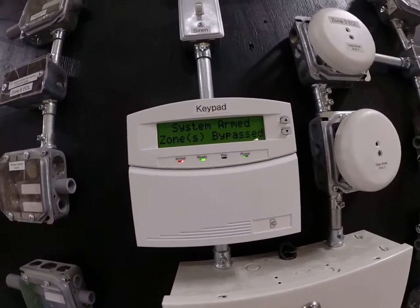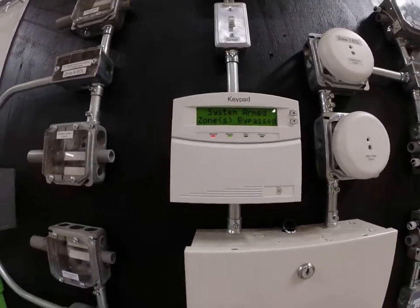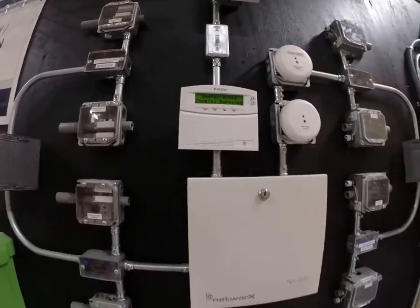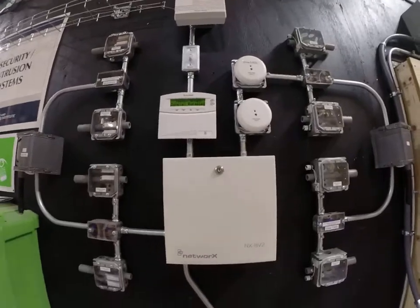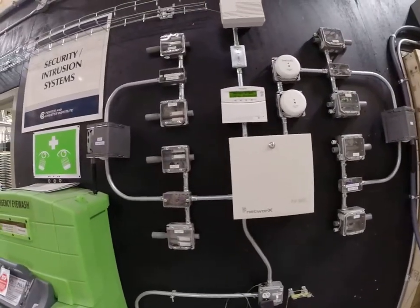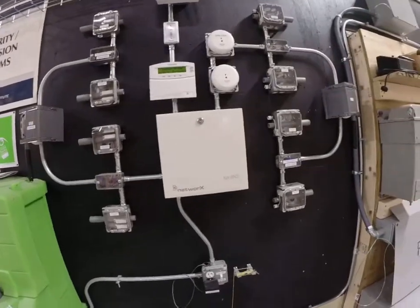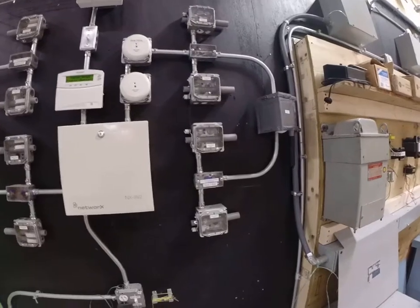What's up guys? Mr. Stark here, and I want to talk about basic alarm home intrusion systems. What we're going to be talking about in this course extensively is the various components that we use in the intrusion detection system world for the basic stuff for the home or slight commercial.